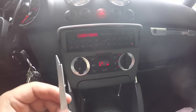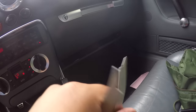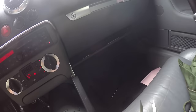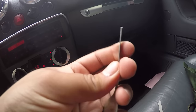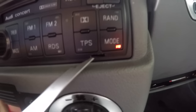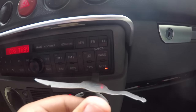The first thing that we're going to do is — I have two of these little radio tools. You can just get them off of eBay for about a buck. What you do is you actually take this and you bend it a little up so it has a little curve like this, and then you see this little hole right here, you just slide them in like this. And you hear it click.